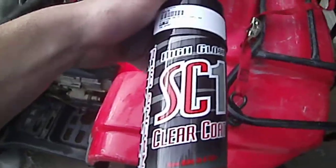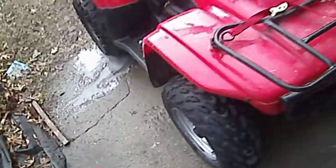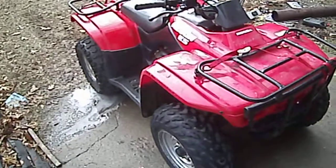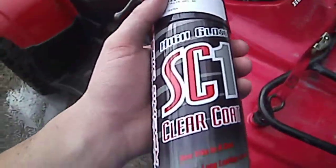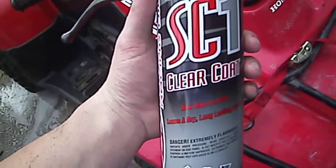I thought I'd do a video today. I've been doing a tune up on the Honda Recon 250 ES and I was talking to a guy up at our local dealer. He was telling me about this SC1.